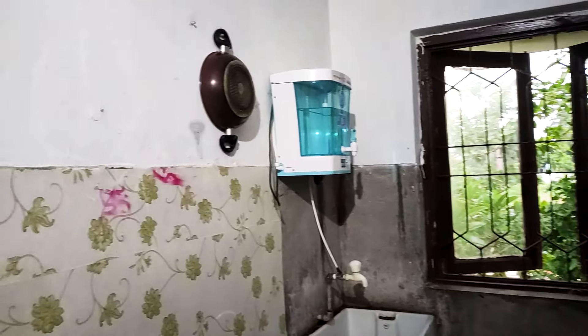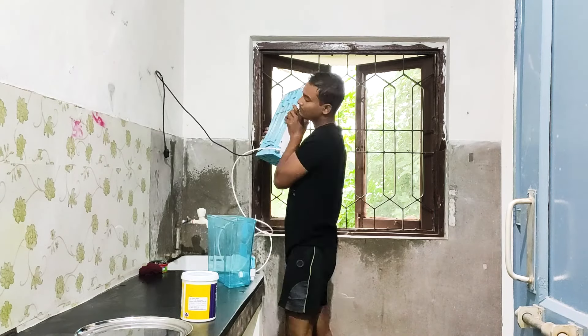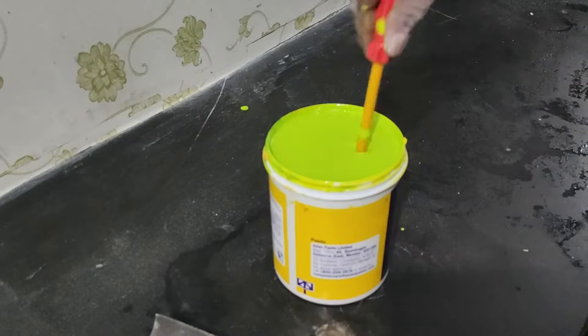First of all, we removed the kitchen contents and cleaned the kitchen in a good way. Then we started painting the kitchen. The theme of the kitchen is a green and white combination.